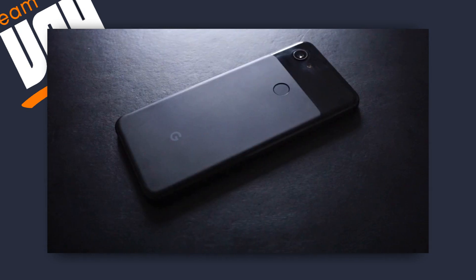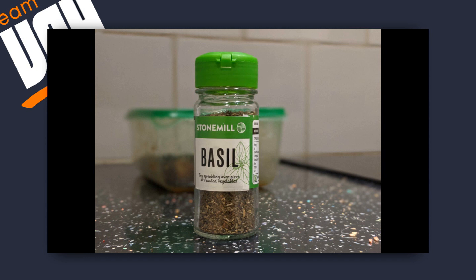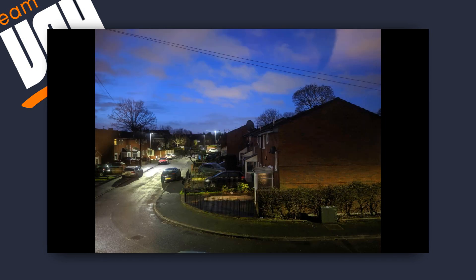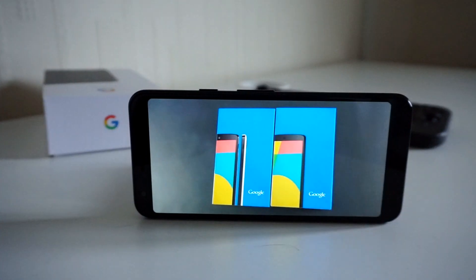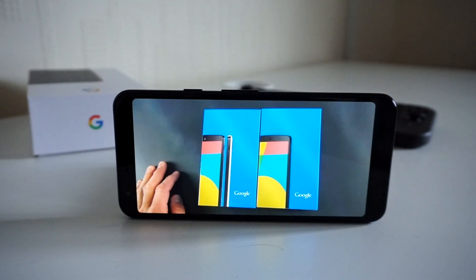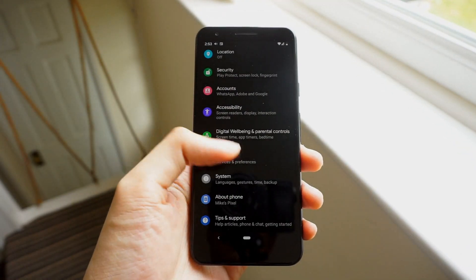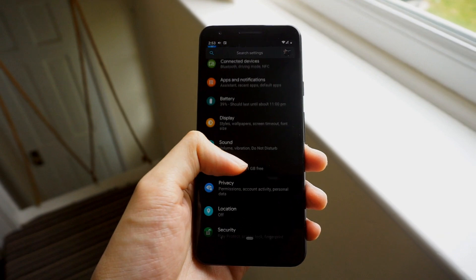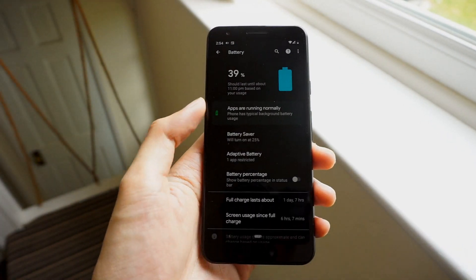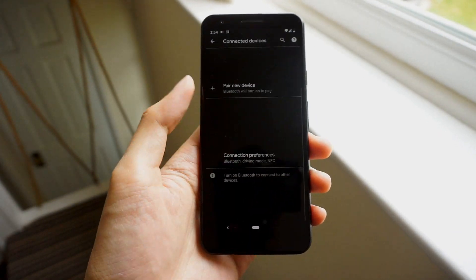If you've been to this channel before, you may have seen my earlier content on the Pixel 3a, and in those we went in-depth with the features of the phone as well as its camera performance, and throughout those videos I've used this phone extensively. But of course our smartphones age with time, and the question here is how has the Pixel 3a held up after all this time? So here's my take on a hundred and more days with the Pixel 3a.